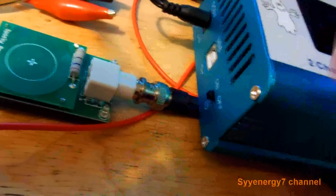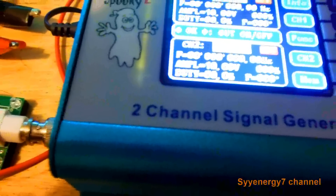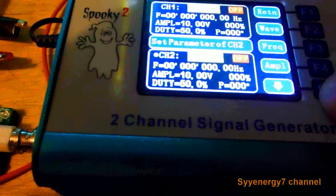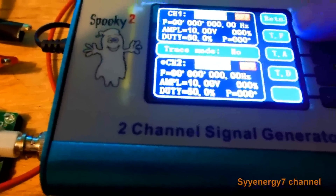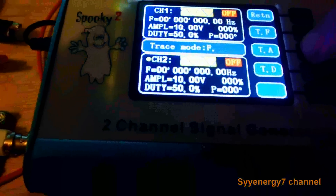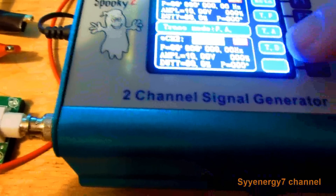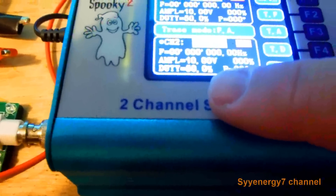Turn it on with the little button on the side. Setting it up for 100% positive offset is not too simple. First, you click Channel 2 right here. Then you hit this drop-down menu — once, twice — and it says 'Sync.' Hit Sync. Then it comes up with another menu. It says 'TF' — that stands for Trace Frequency. Click that on. Then click 'TA' — Trace Amplitude — click that on. You don't need to change trace duty cycle; leave it at 50% duty cycle. Then hit Return.